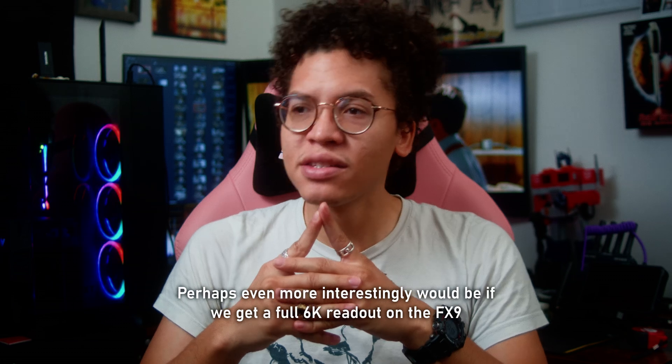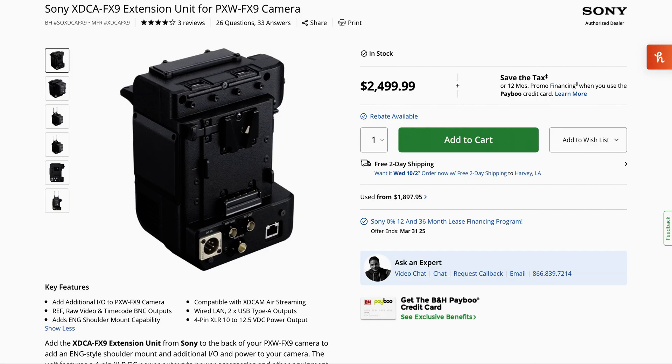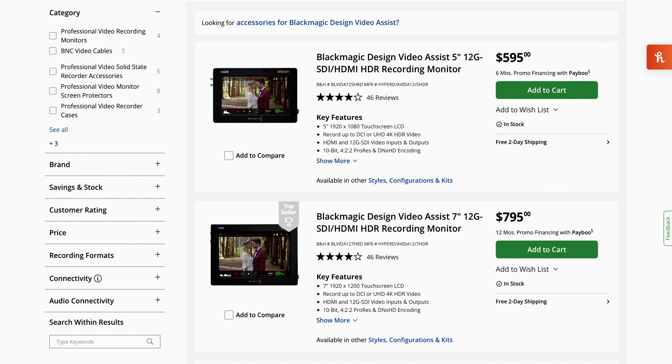But it will be nice, as it's going to be coming from the SDI port as opposed to HDMI in most cases. On the flip side, if you're talking about the FX9, I don't really know if it's going to be worth it. The FX9 is a $10,000 camera, and then you'd have to add on the XTCA, which is another $2,500, and a Video Assist, which at minimum is going to be around $350–$500. So you're adding about $3,000 to an already $10,000 camera to get RAW recording.